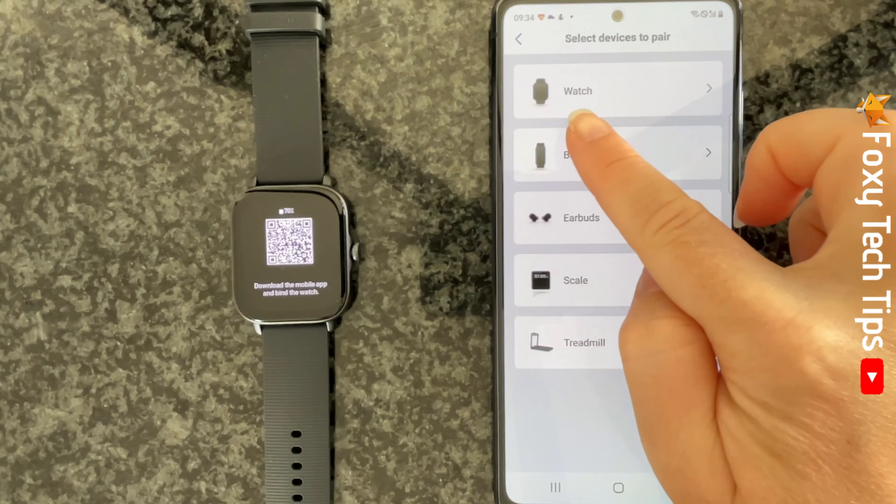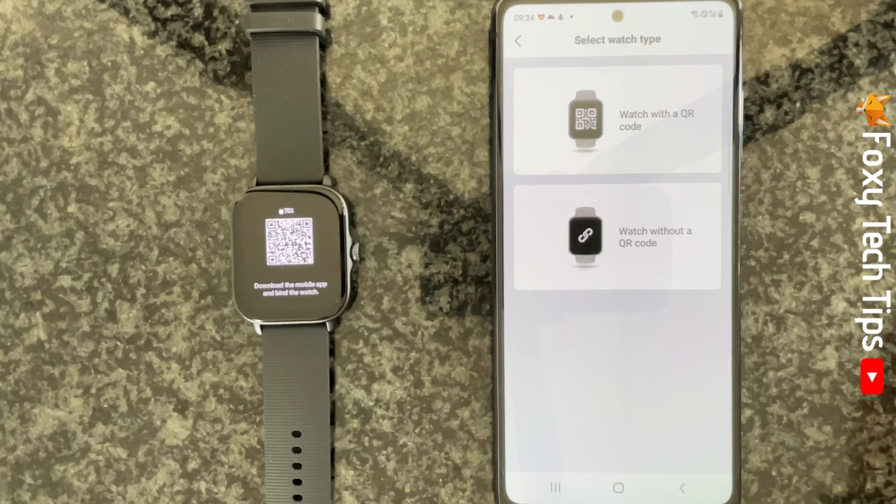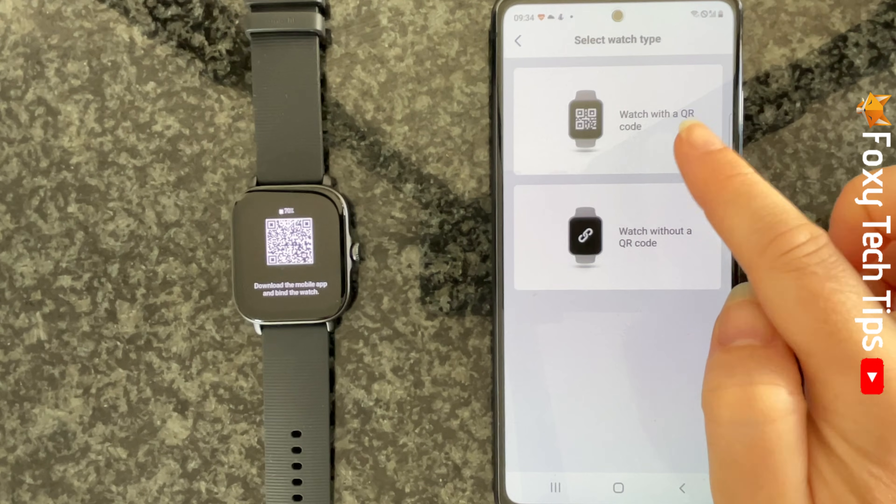Choose watch, then choose watch with a QR code. If your watch is not displaying a QR code, then tap watch without a QR code and follow the steps on the screen.